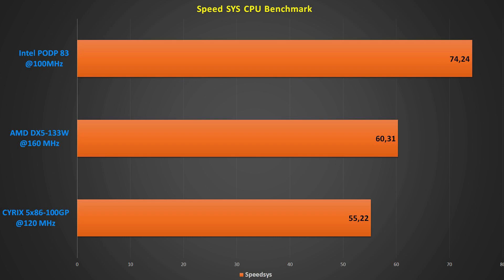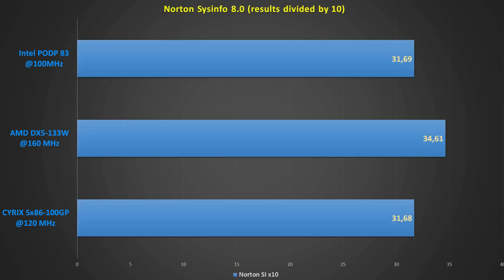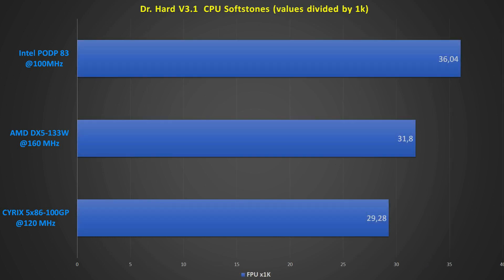For the CPU benchmark in Sysinfo/Species, the Pentium Overdrive took clearly the lead with 74 points, second the AMD with 60, and the Cyrix with a score of 55. Also with level 1 cache speed, the Pentium shines with 194MB per second, after the AMD and the Cyrix with around 140MB. This is no surprise due to the much better cache management of the Pentium. At NortonSysInfo, the AMD takes the lead with a score of 346, while the Pentium and Cyrix both got the same value of 316. In Dr. Heart 3.1, the Pentium won again with 97,000 Hearthstones, and the Cyrix took last place with a score of 58,000. The FPU benchmark in Dr. Heart goes clearly to the Pentium with 36,000 points, about 15% below which we find the AMD, and again Cyrix lost this one.